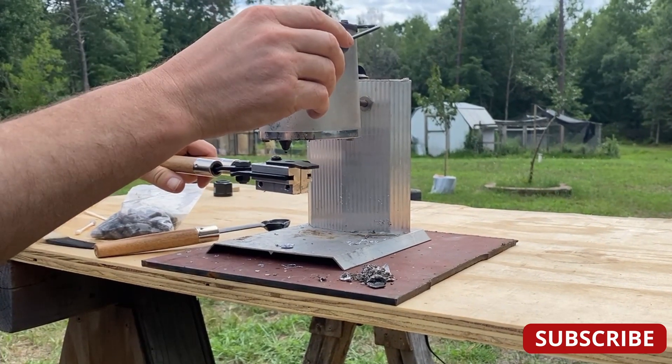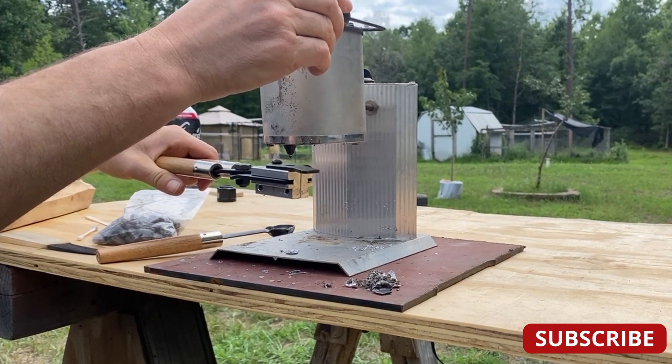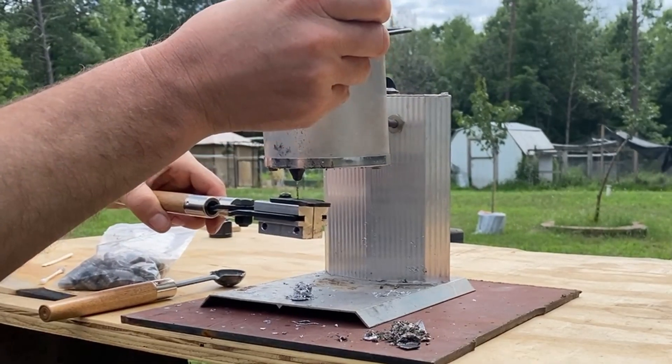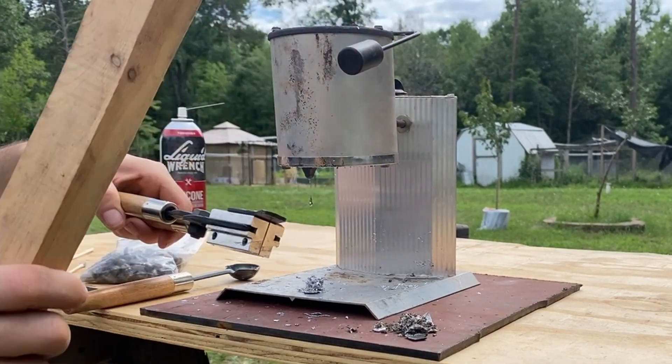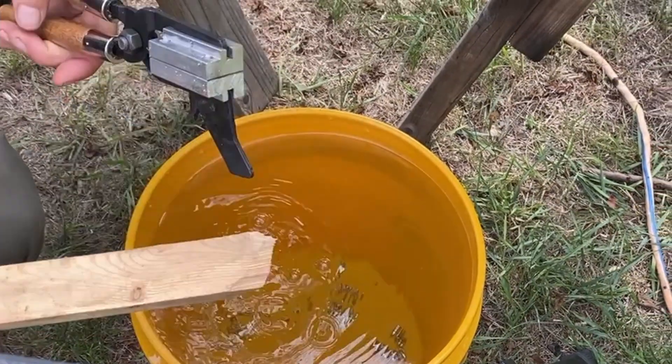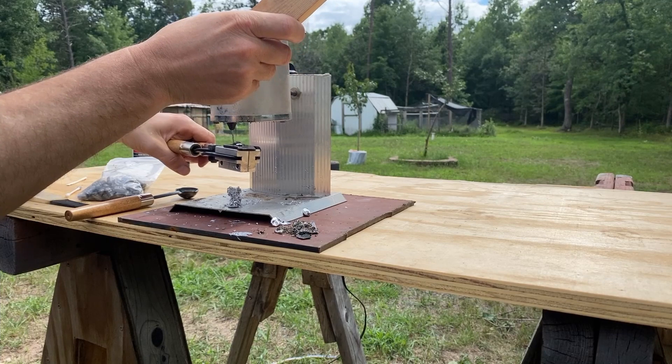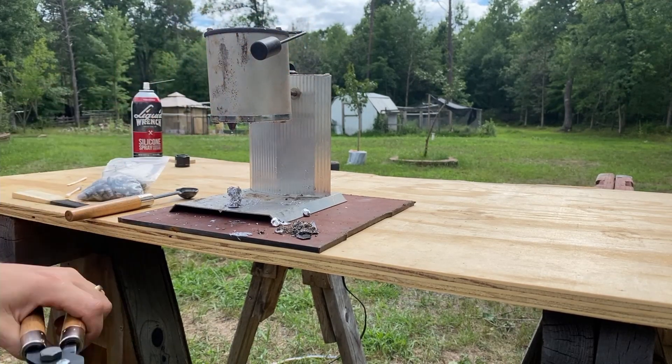With a pot full of hot lead and a warm mold, we'll go ahead and start adding some lead into the mold. The first several castings just aren't going to work out — just knock them into a bucket of water and reuse that lead later. But after a few castings, your mold will become conditioned and you'll start getting good pellets.